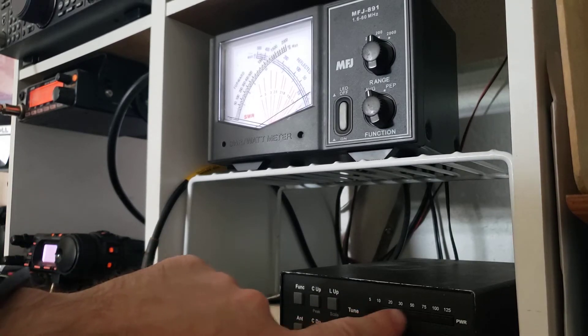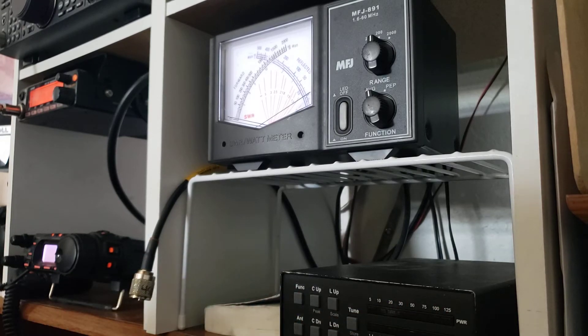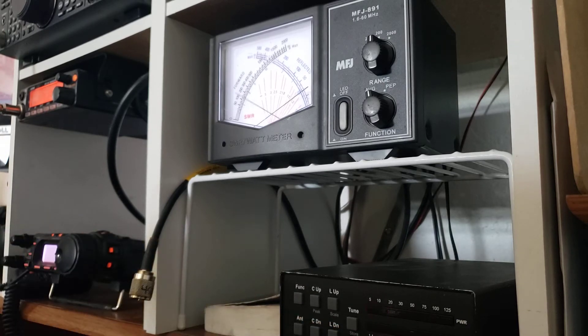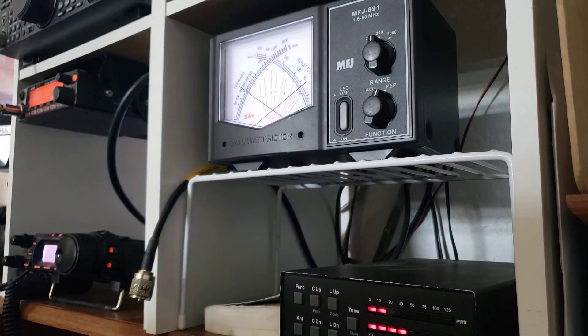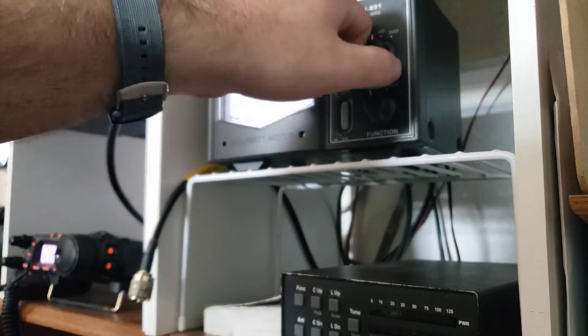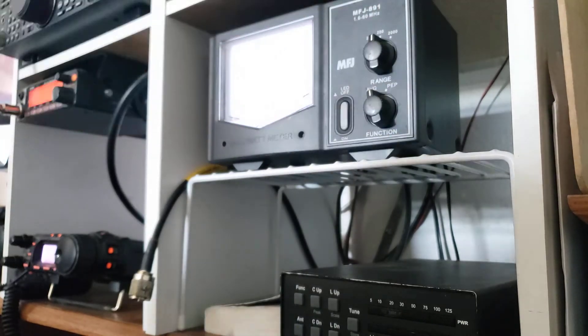I've also got a power meter and a digital SWR meter down here, and you can see it's approximately the same reading. You can also see the peak envelope power reading similarly. I've got different ranges, so if I had an amplifier I could go up to a higher power range, or down to a lower power range.